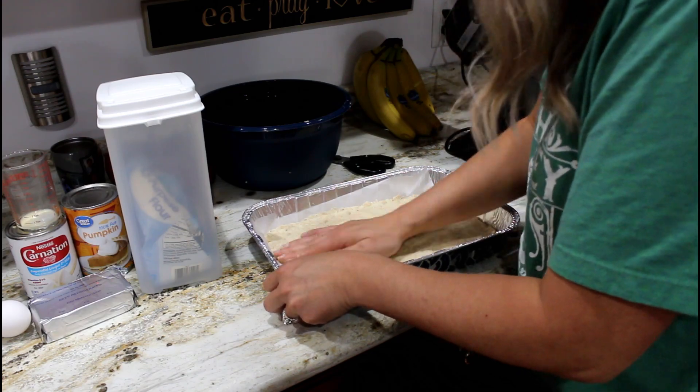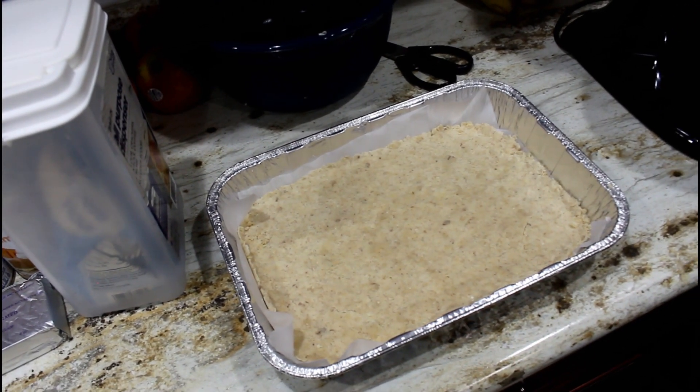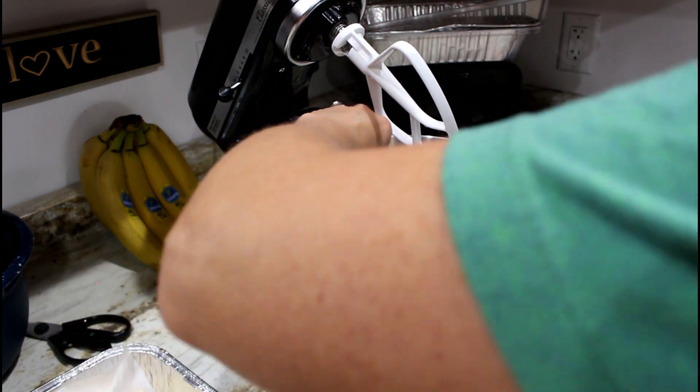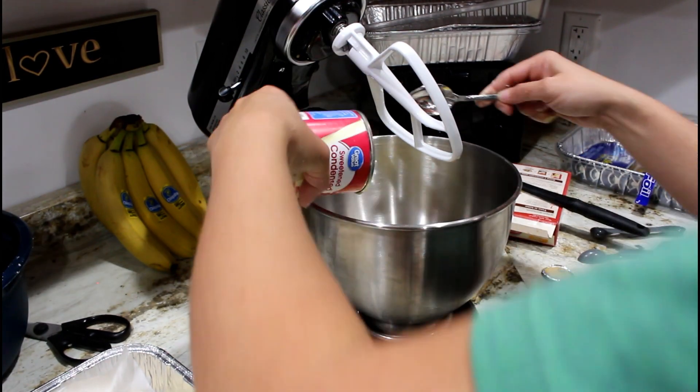Everybody really loved these cream cheese pumpkin bars. It is a little time-consuming because you've got three different steps, but it is totally worth it. I'm going to make these again — my husband really liked them too.